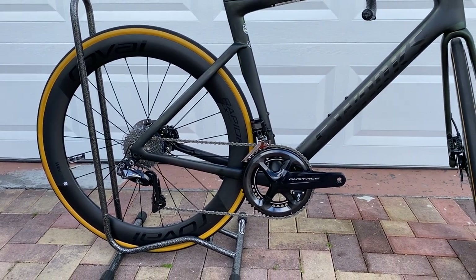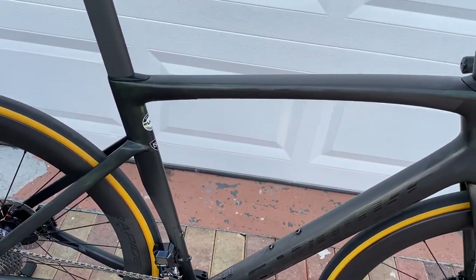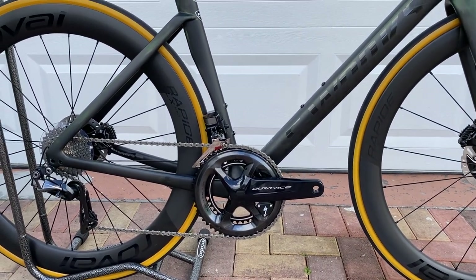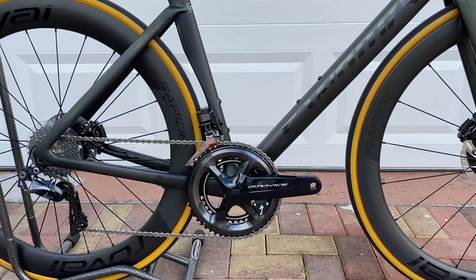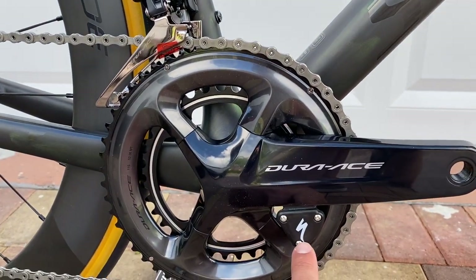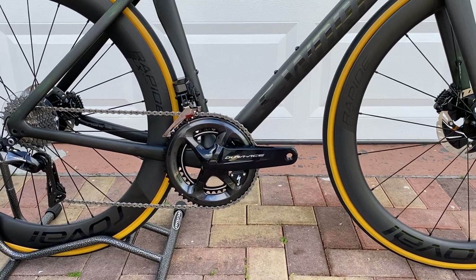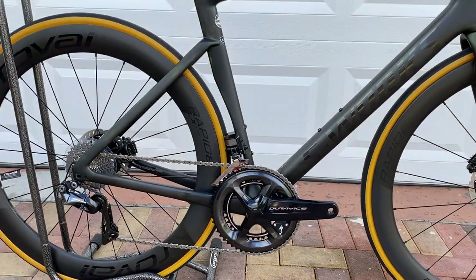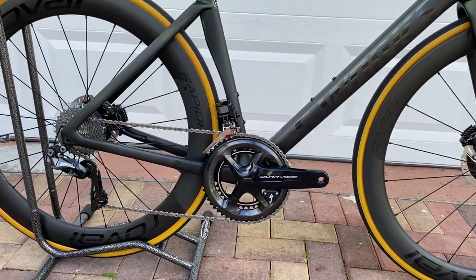What they did on this model is Specialized is also no longer going to be making their S-Works Power cranks. I think for cost-cutting reasons, they're just sticking with — if it's Shimano, it's going to get Dura-Ace or Ultegra; if it's SRAM, you're going to get SRAM Red or SRAM Force. But you're still getting a power meter. On the Shimano model you get a Specialized Power Meter; on the SRAM model you'll get the SRAM integrated power meter built into the cranks, which is still really cool. I did really like the S-Works ones because they're carbon, super light, and very stiff.